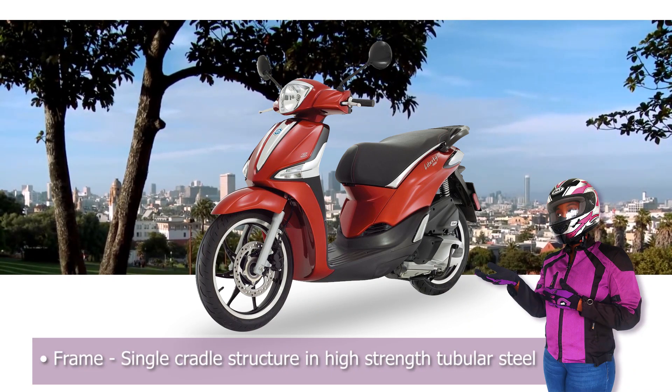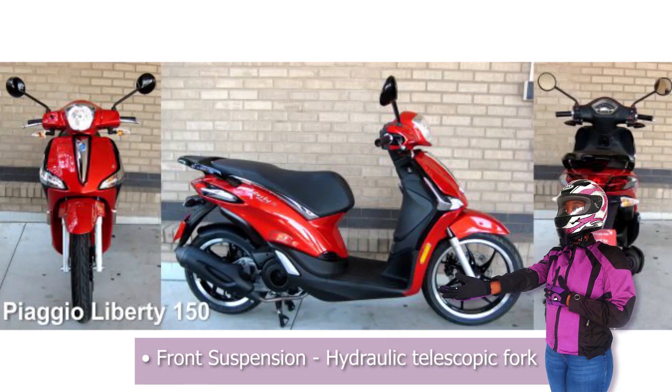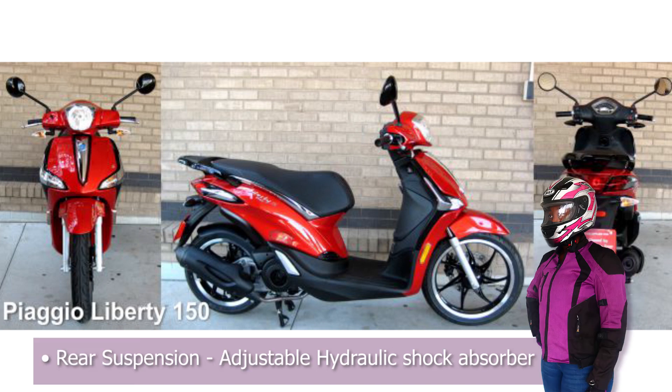The Piaggio Liberty's frame is made out of a single cradle structure in high-strength tubular steel. The front suspension is a hydraulic telescopic fork while the rear suspension is an adjustable hydraulic shock absorber.